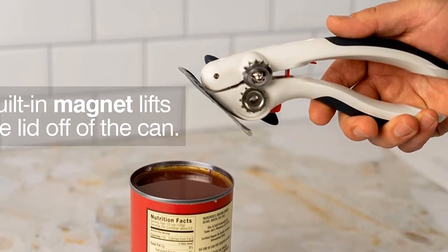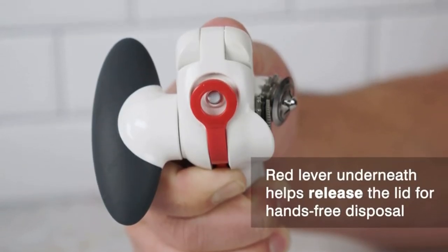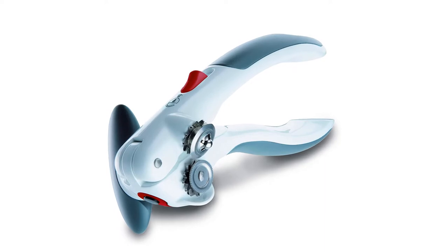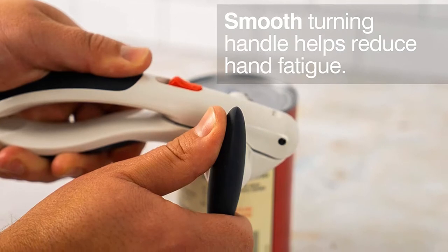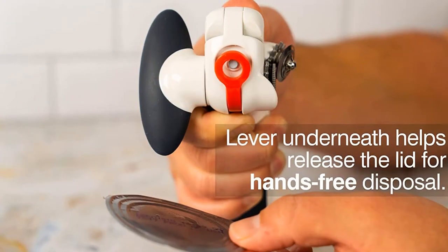This can opener doesn't leave any sharp edges, and in her testing, Rebecca didn't even have to stick a knife in to pry the lid up. It also clicks into a locked position for easy storage, so the two handles stay together. If you're looking to upgrade your clunky manual can opener, this one has a modern design, well-thought-out features, and high-quality construction, especially for the price.